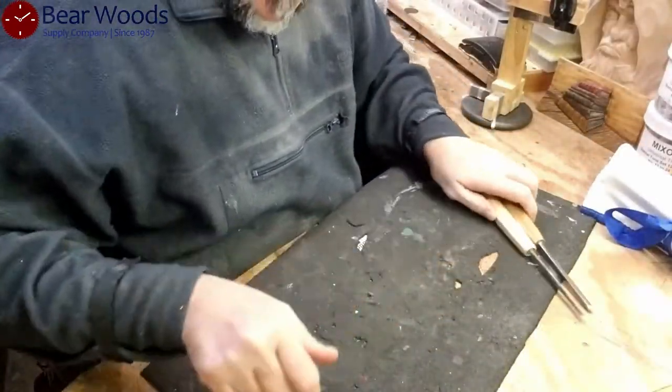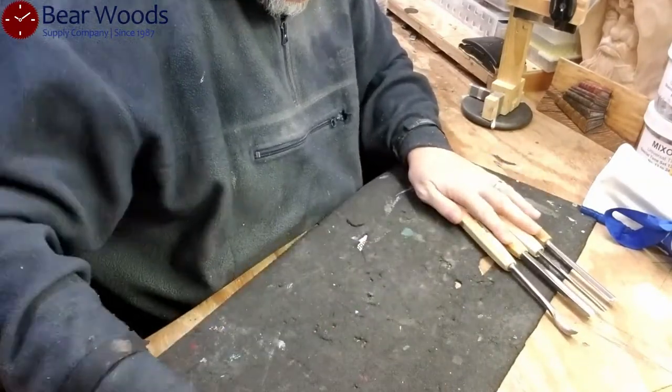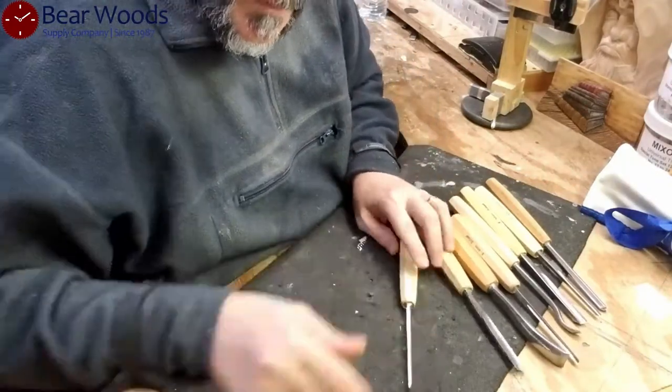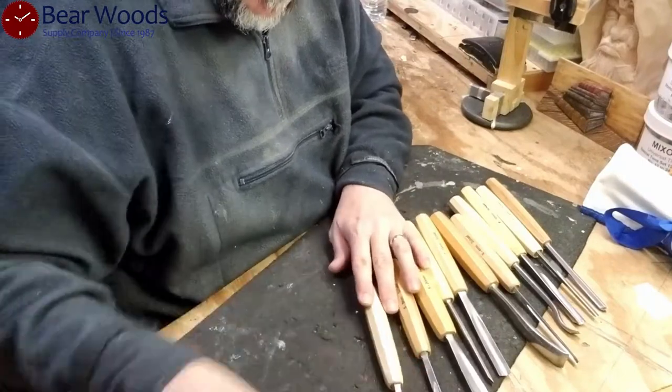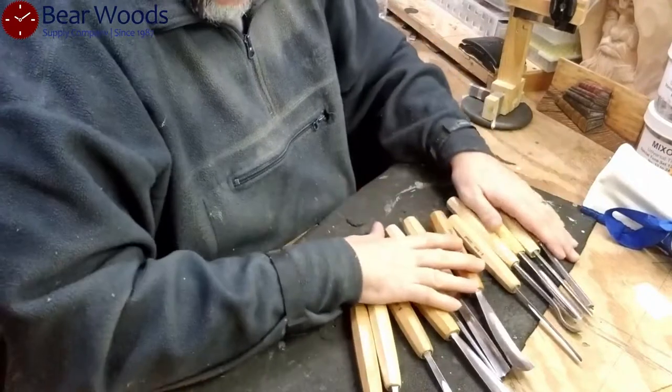Here we go — look at this, and here, and here, and here. So we've got the plastic covering that's been removed. There's a great benefit as it's there for safety.